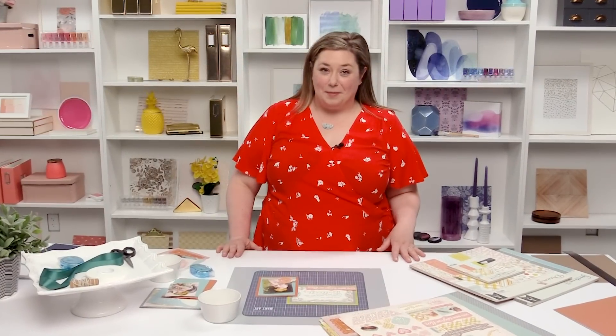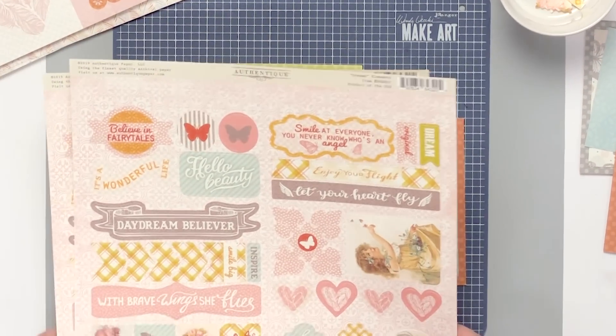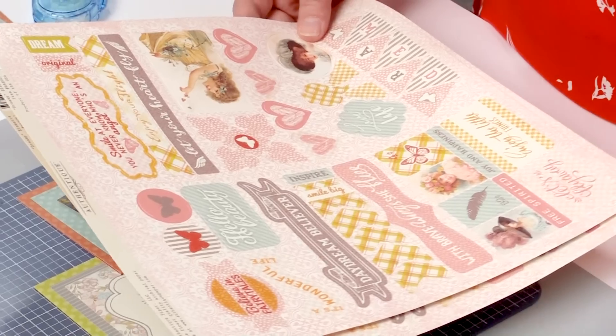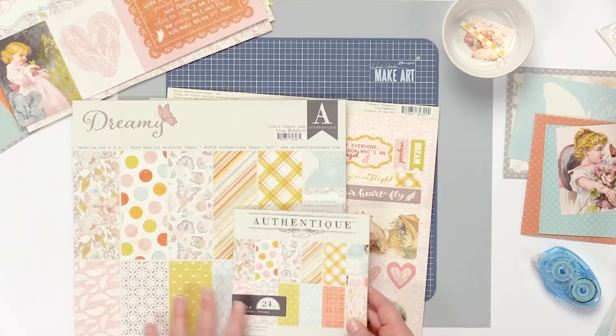Hi, I'm Heather from Authentic Paper and I'm going to show you how to make some really easy, fun cards using our Dreamy collection and our cut-aparts. Our Dreamy collection is really nice — it's a very feminine, beautiful line. The colors are not muted but they're nice bright colors.